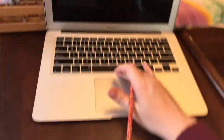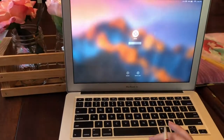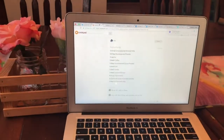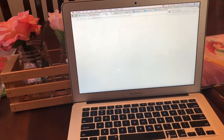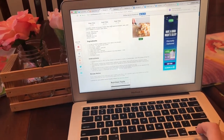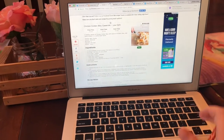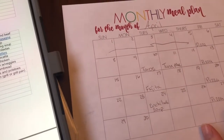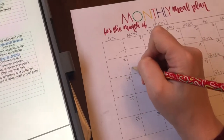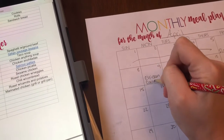I also found some recipes online. There were two that looked really good. One is a chicken cordon bleu casserole — we really love chicken cordon bleu and this one looked really good. I think that might make a pretty good Monday meal, so we're going to do chicken cordon bleu.